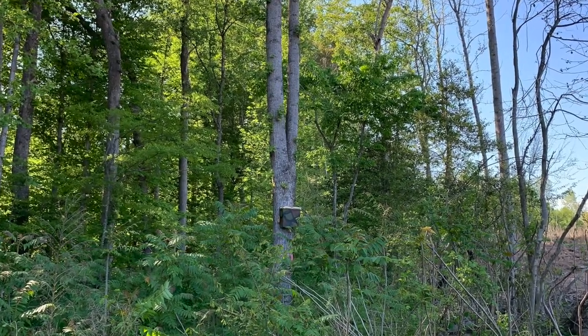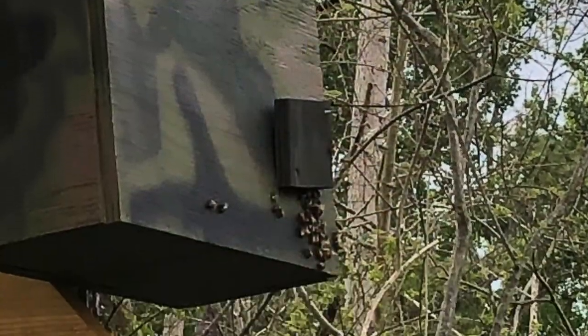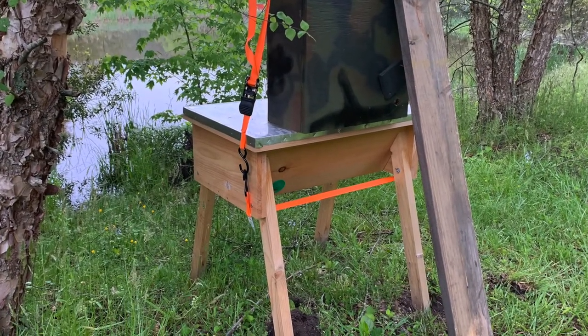This is just going to be a quick beehive update. We're coming to the end of the summer and we're going to figure out whether or not these hives are going to make it through the winter. In previous videos you saw a start back in January. We had some state grant hives. We set up some homemade built swarm traps, put them out, had success, and ended up capturing three hives.